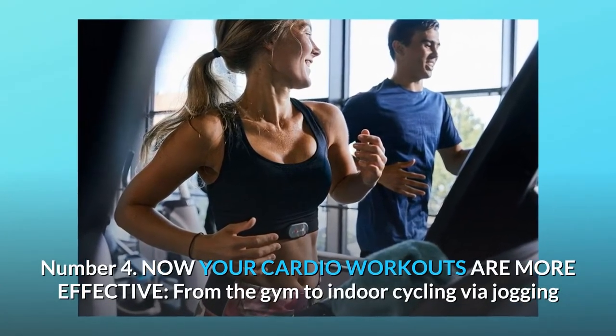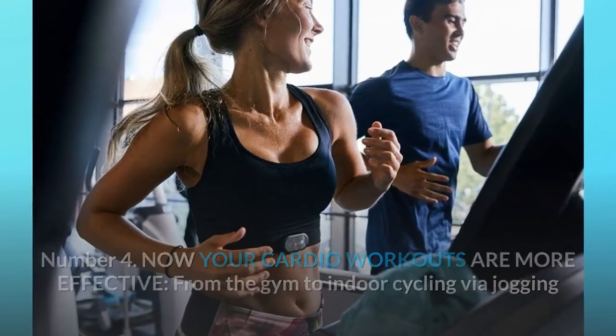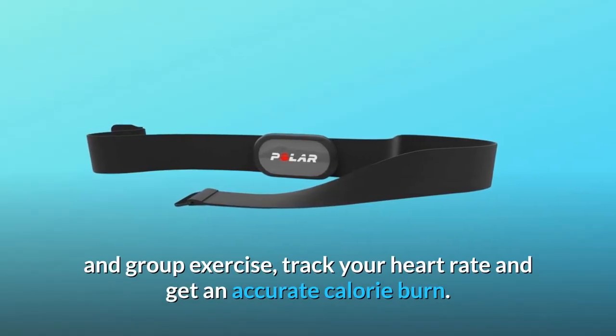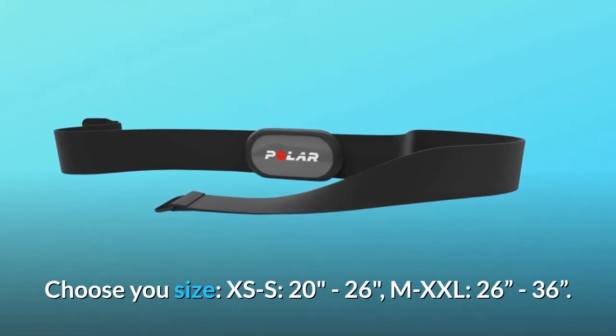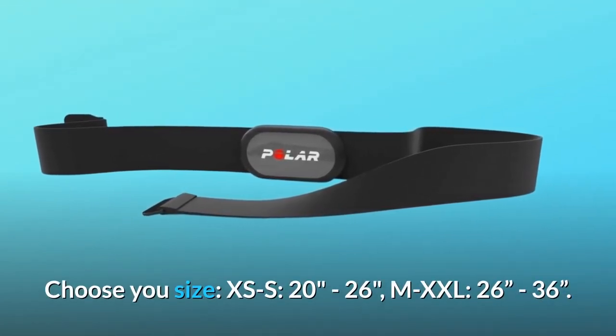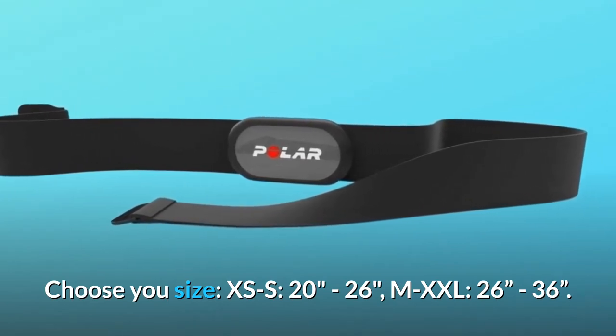Number 4: Now your cardio workouts are more effective. From the gym to indoor cycling via jogging and group exercise, track your heart rate and get an accurate calorie burn. Choose U-Size: XS–S (20 to 26 inches) or M–XXL (26 to 36 inches).